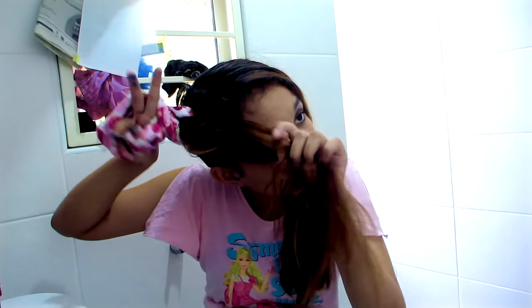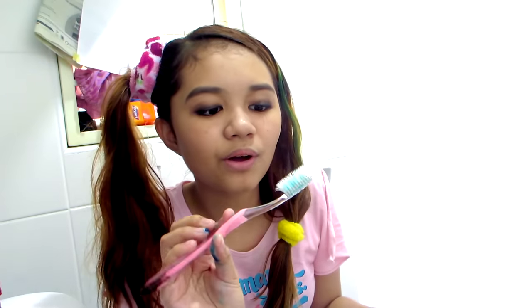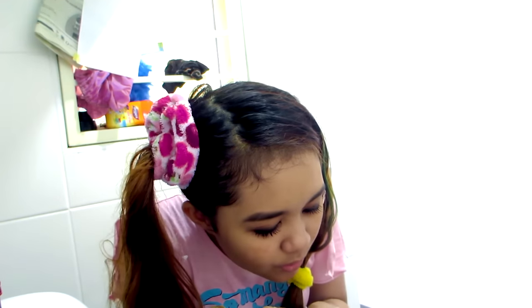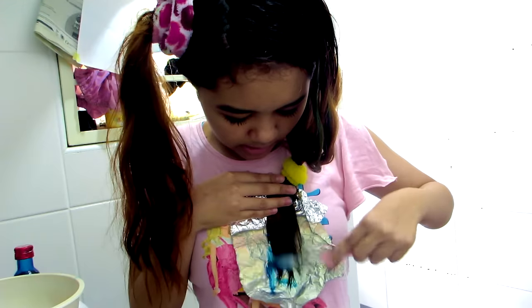Oh my god, I'm not prepared for this. I forgot hair ties too. We're going to try to do this on one side. I know most of you in the comments are gonna say that's not how you color your hair. I found this old toothbrush — I don't know if you can apply it with a toothbrush. Oh my god, I'm so nervous, people are gonna hate me.